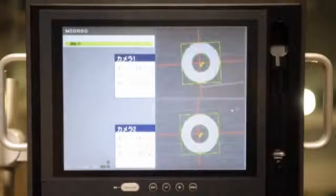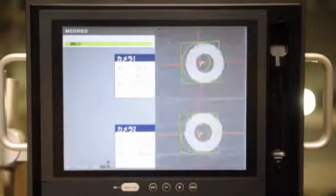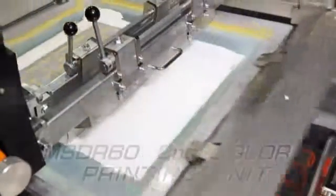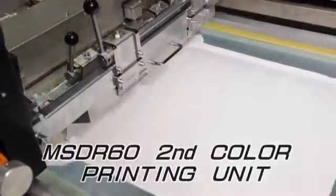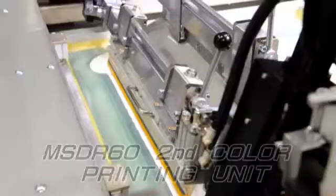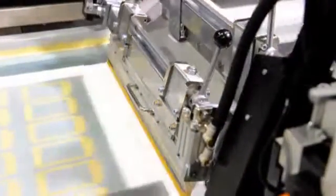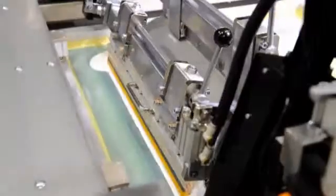The CCD camera checks the registration mark printed by the first printing unit to set the position. The second color ink is printed in an accurate position by this system. Multi-color printing can be easily achieved for higher-end printing works, including touch panel sensors and other information technology devices.